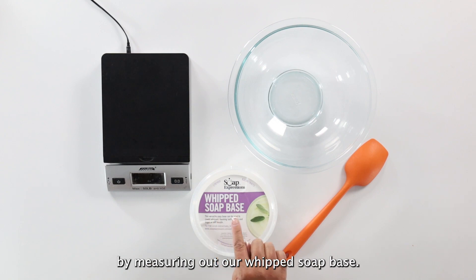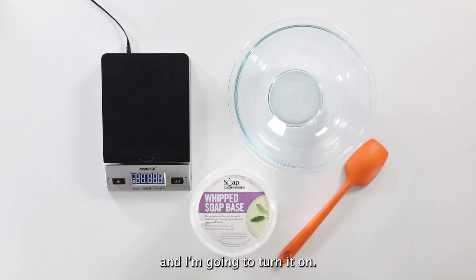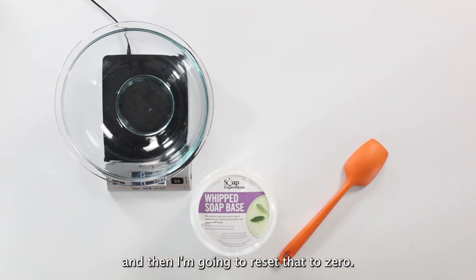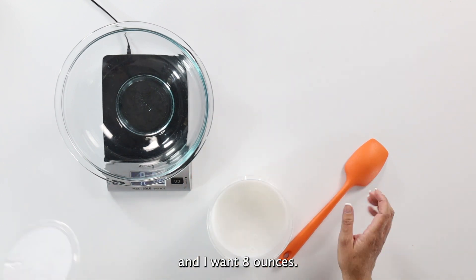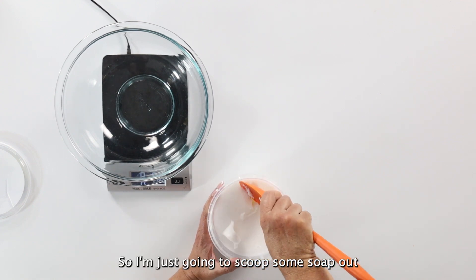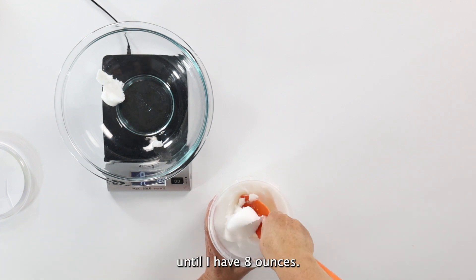We're going to start by measuring out our whipped soap base. I've got a scale here — I'm going to turn it on, place my bowl on top, and reset that to zero. Then we're going to open this up and scoop some soap out, adding it to the bowl until I have eight ounces.